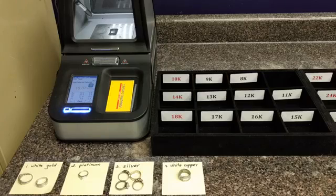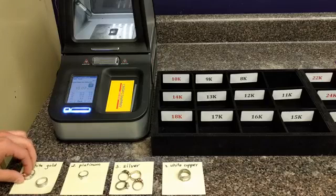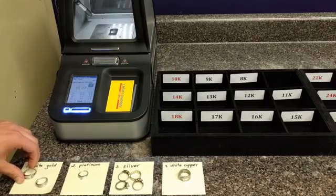Now you might ask what happens if an item isn't stamped. Well, the easiest way to find out what you have is to get it evaluated. We use an x-ray device, such as this one, to check exactly what your valuables are made up of. For example, we have this ring right here which isn't stamped — by running it in the x-ray, we can tell exactly what the ring is made up of.